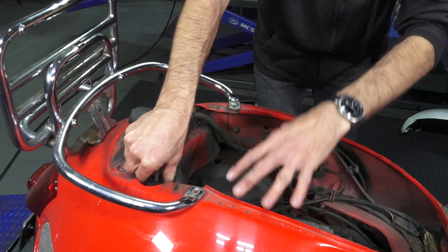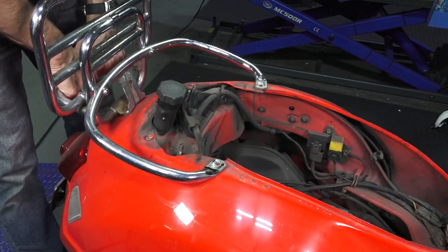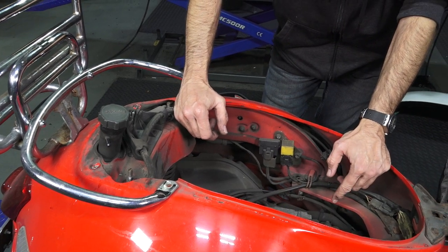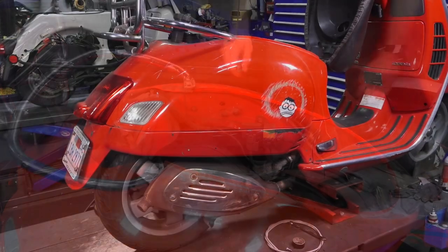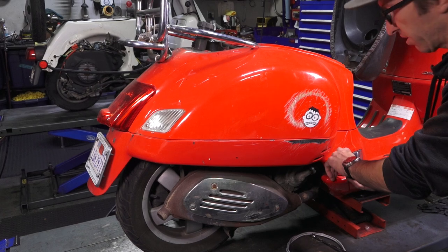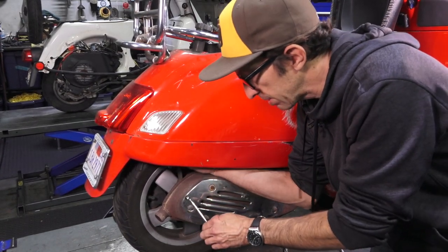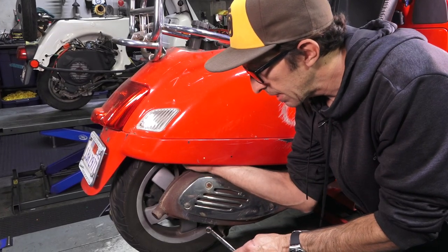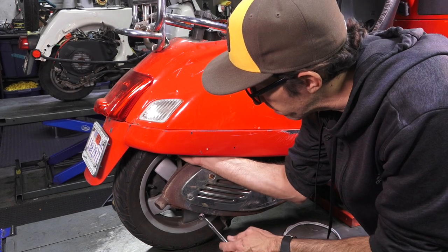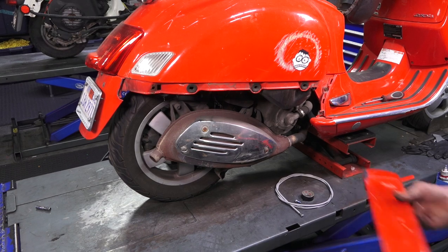The tank kind of surrounds and is built into the bodywork — it's a plastic molded tank. Now we're going to remove the side skirts and the tail light to get access to some of the fasteners for the tank. Typically there's a Phillips or Torx screw on the front part. This scooter is crusty — you'd normally want to pressure wash it before tackling this job, since the tank area gets really filthy from tire dust.